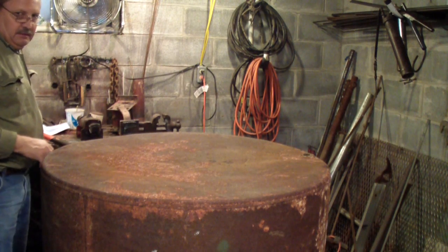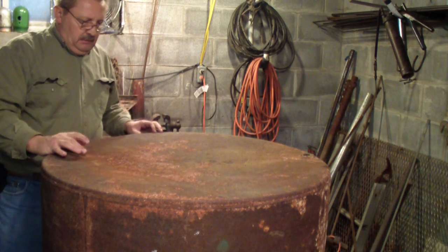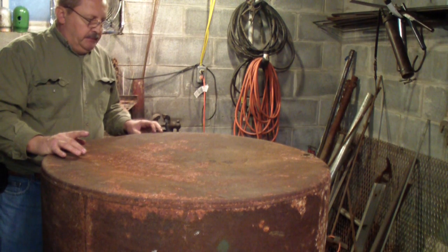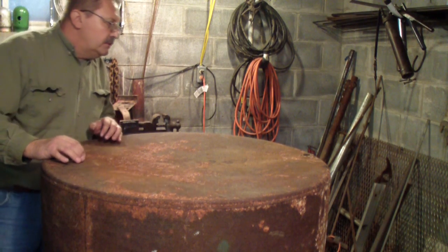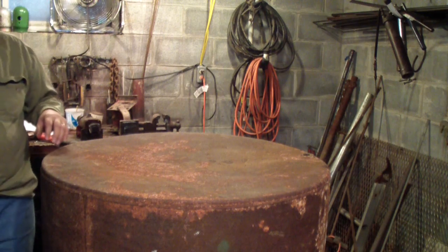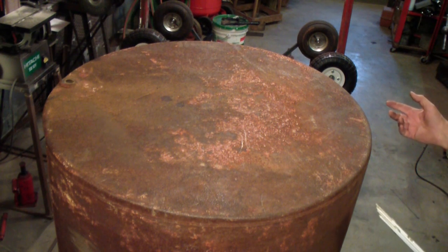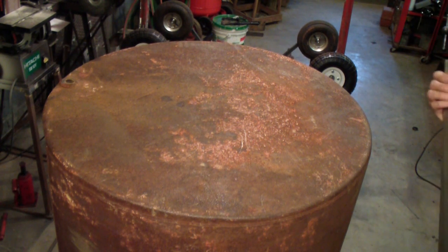What I need to do next is find the center of this drum. There are a couple ways of doing it - I'll be looking it up on the internet. Trigonometry - if I'd only known I'd be using it I would have paid attention in school, but they have it on the internet now. You can do it with a compass, or you can do it with a straight edge, a ruler, and a square.